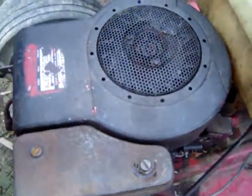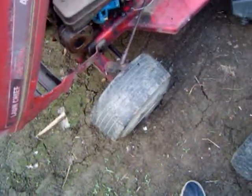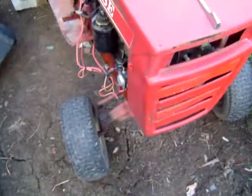We're going to change the tank at some point. These tires are coming off — I don't like them and I won't use them. I'll probably put tires on it like this one.